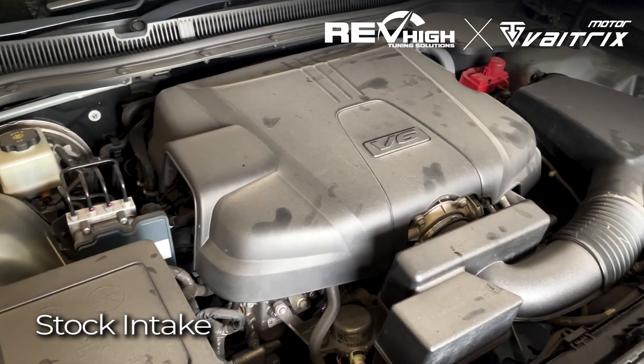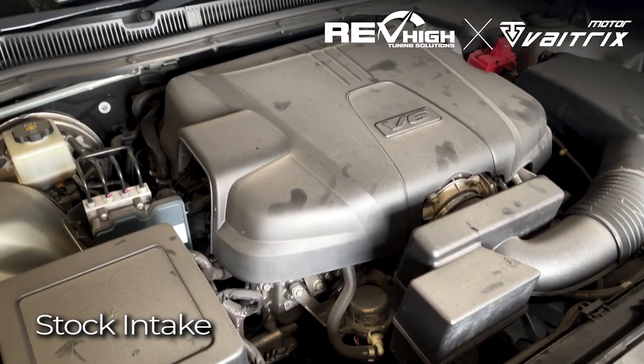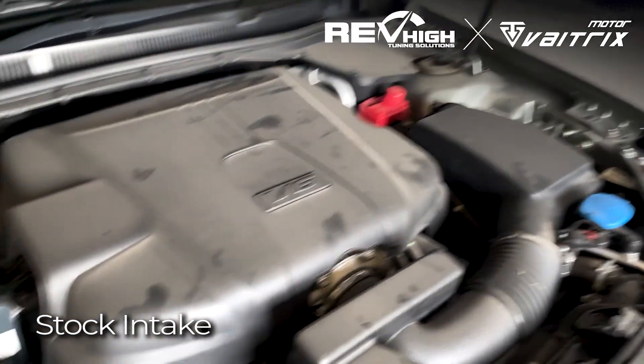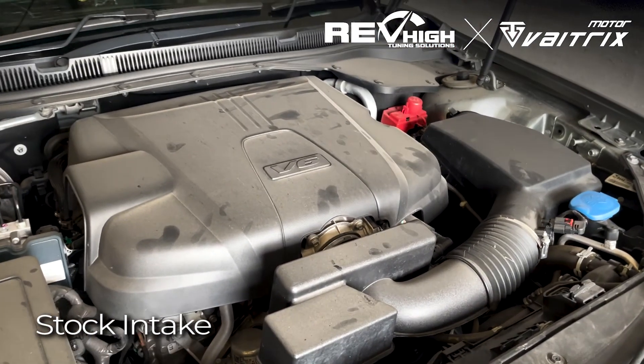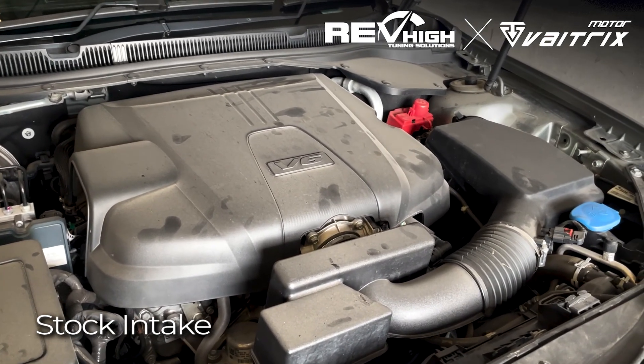This is what a standard VF V6 engine bay looks like — this is the high output version. We'll be taking off this intake here; this is the stock intake. We'll be checking on the VTM OTR. We've done heaps of these in the past, as seen in our YouTube videos. The VTM OTRs make really good power, so we'll be installing that.